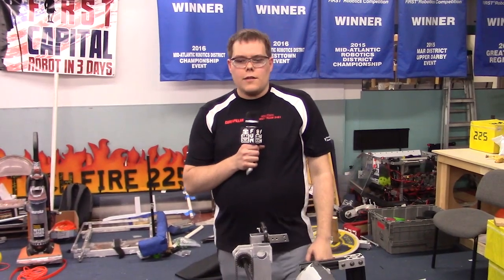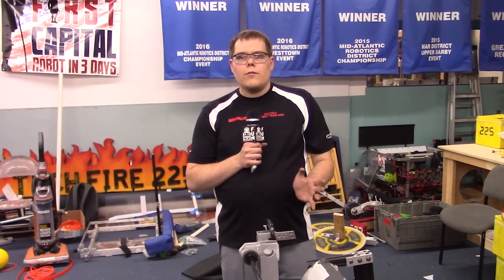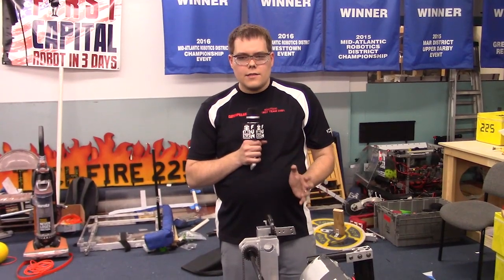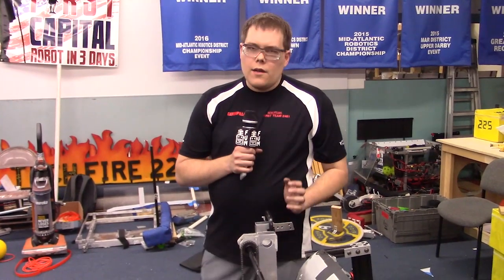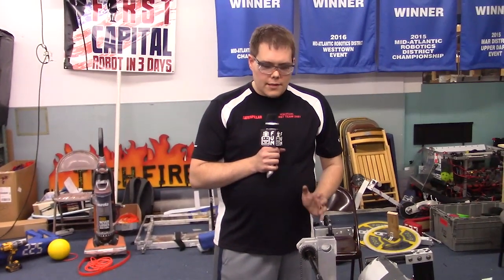Hi, I'm Ben. I'm here with FIRST Capital RI3D. I'm going to give you an overview of where we are here at the end of night two. This is the end of Sunday. We have Monday and part of Tuesday left to go. We're just over halfway through, but we've got a lot of the robot done and ready to go.